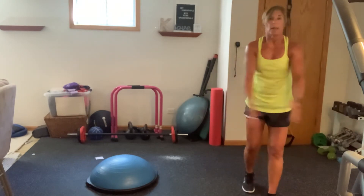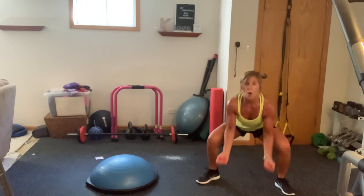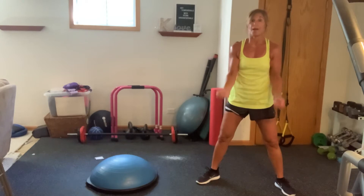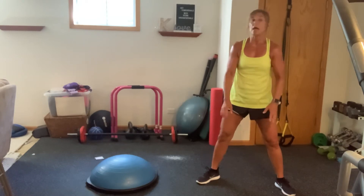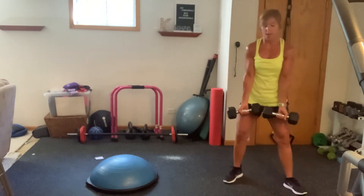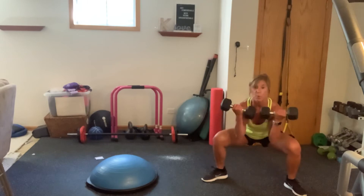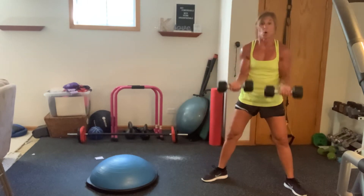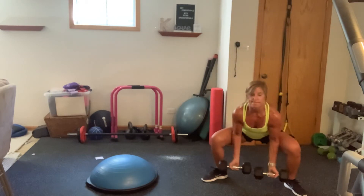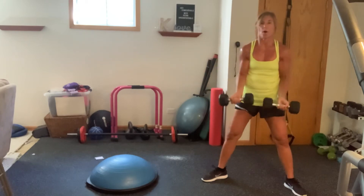We're going to go into a sumo bicep. You're going to give me two low frog curls at the bottom, then you're going to stand, then two at the bottom. Here we go. Down, one, up, two, hold, stand. Take them down, one, two. Here we go. Up, one, two. Stand, one, two.